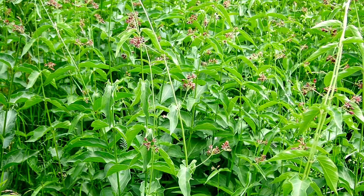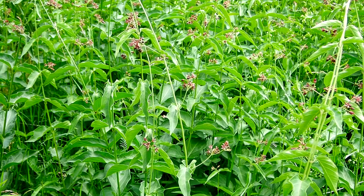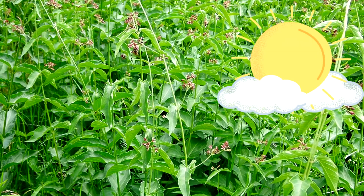Black swallowwort's habitats are old fields, woodland edges, roadsides, pastures, fence rows, and gardens. It likes full sun to shade.